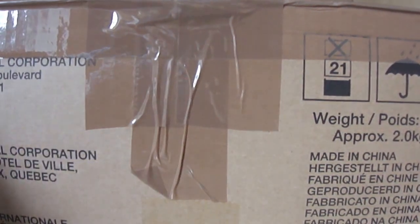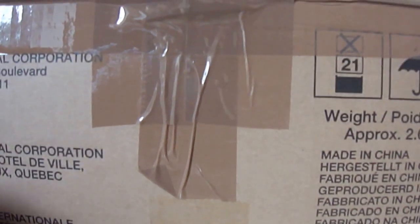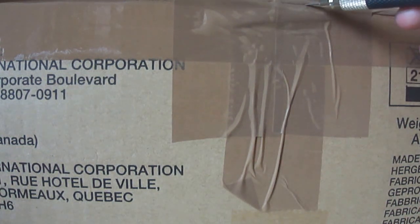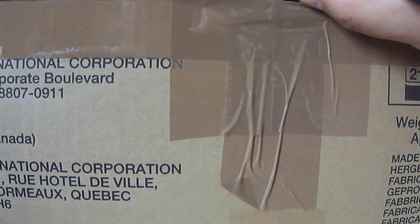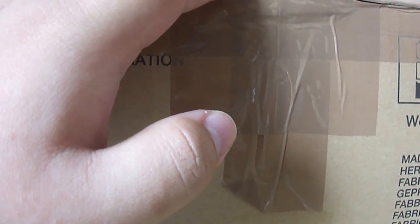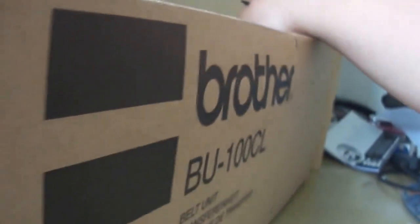I'm going to bypass that and go straight to the unboxing. Trusty knife right here and let's get into this. This box is pretty big but the kit inside is pretty massive in itself, so it's no surprise I'm having to try to fit it all on camera. Cut right down the middle — or try to anyway — the tape seems to not want to cooperate. Let me try to just move the camera just a little.